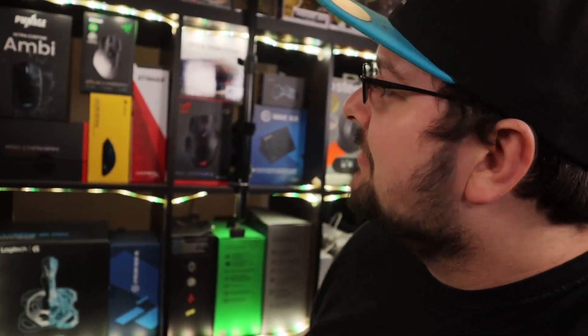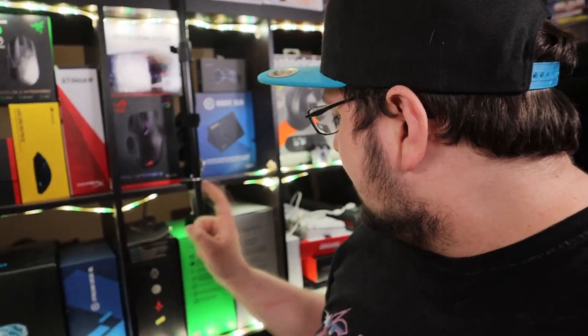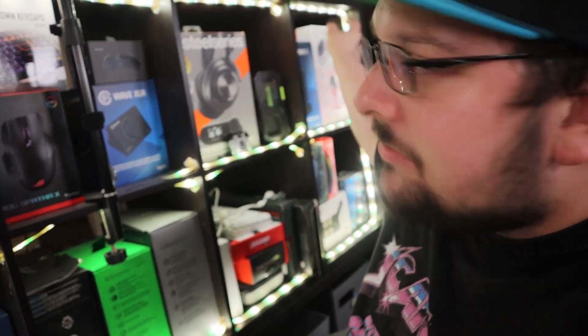I haven't cable managed yet so don't judge me — it'll take a day to do that. Behind me is my wall of tech. I figured I needed a very interesting background, so this was a pretty good idea — just put all the different tech that I have either used or done videos on. For instance, the Steam Deck, the Stream Deck XL, my headsets that I've done videos on. There's also the DataColor Spyder X Pro, which is my monitor calibrator — I haven't done a video on it yet.